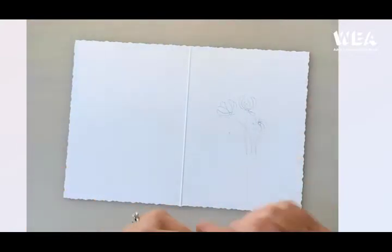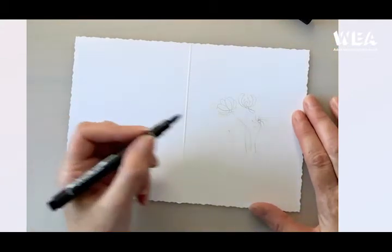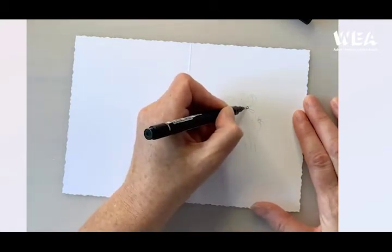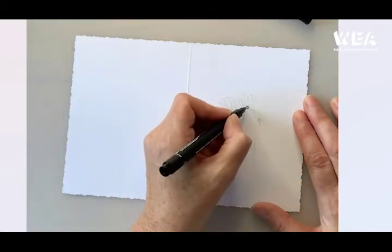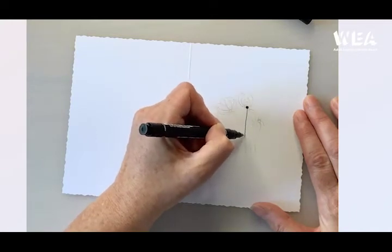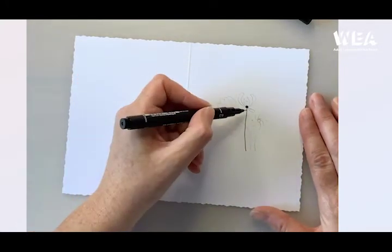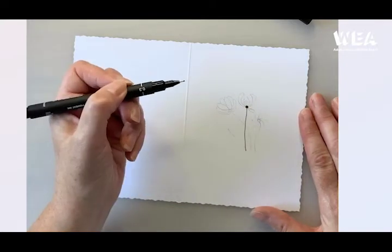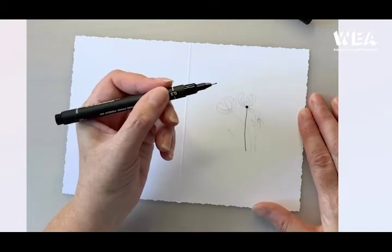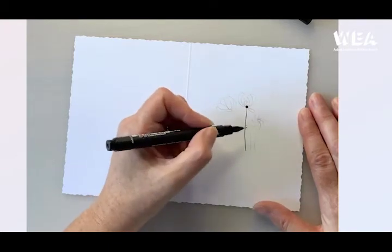I'm going to start off with my 0.3 and begin with the centre flower, starting with a round dot. I'm just going to colour it in and then pull towards me a fairly straight stem. The nice thing about doodling is it doesn't have to be absolutely straight — flowers do have little curves in the stems. You'll notice I'm holding my pen way back off the nib so I can see what I'm doing, and I rest my wrist on the table for a little bit of support.